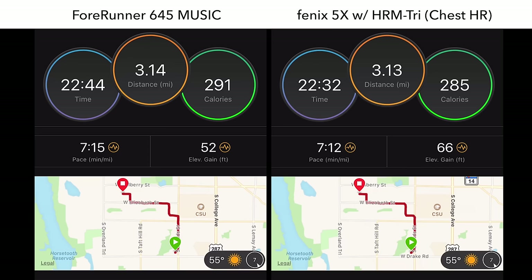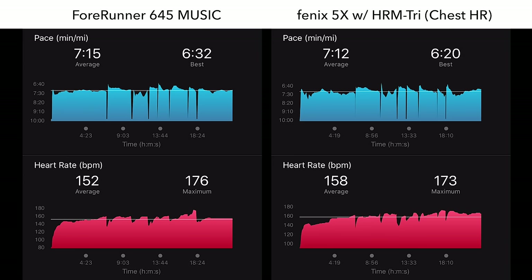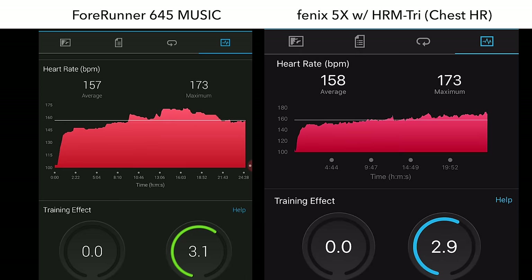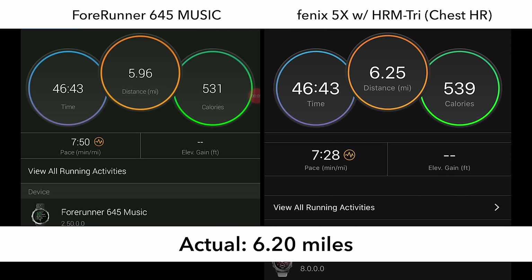For running, the 645 does a fantastic job with GPS and heart rate, tracking pretty much every metric very well including stride length, all the mile splits, pace, and heart rate. There are some minor discrepancies compared to a chest heart rate strap, but nothing bad — average and max heart rate were very comparable. Cadence was very good for the average though I did see one spike on one particular run, which sometimes occurs with many other wearables. For trail running, distance, stride length, splits, and pace were all very good, and average and maximum heart rate were quite close to the chest strap. Elevation was spot on.